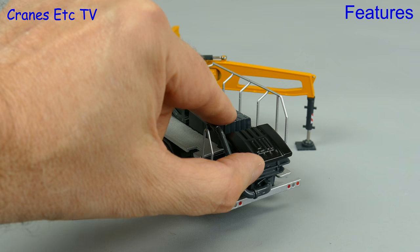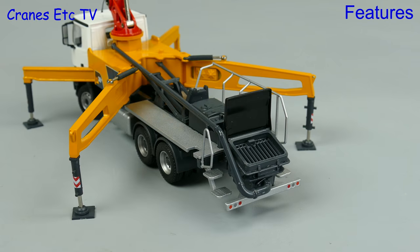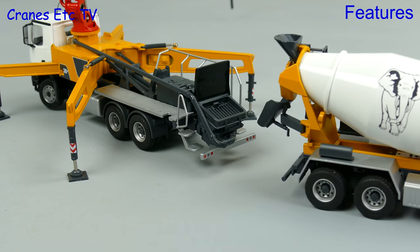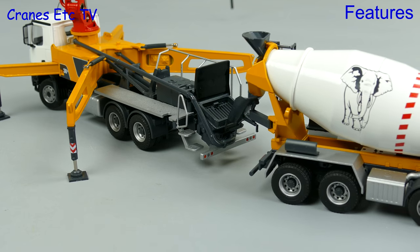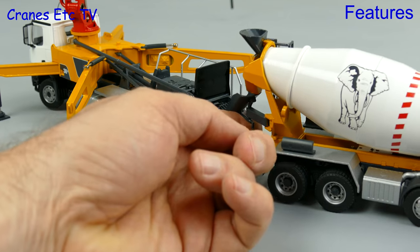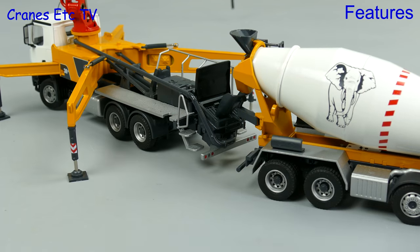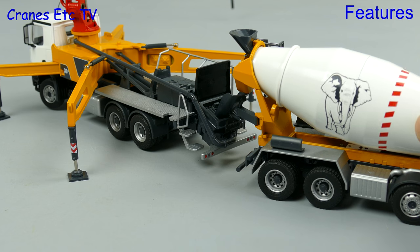There's one other bit of functionality on the model and that's the opening cover to the hopper, and once it's open we can play building sites and reverse up our truck mixer. If the pump is standing wheels free then the hopper is slightly high for the truck mixer chute, but it's nothing that a giant finger can't take care of.